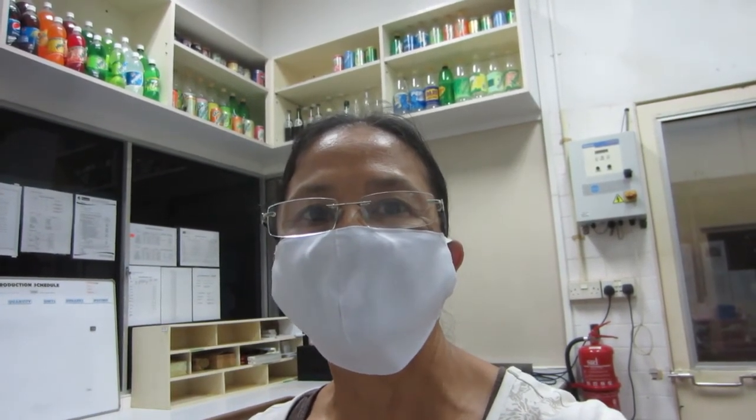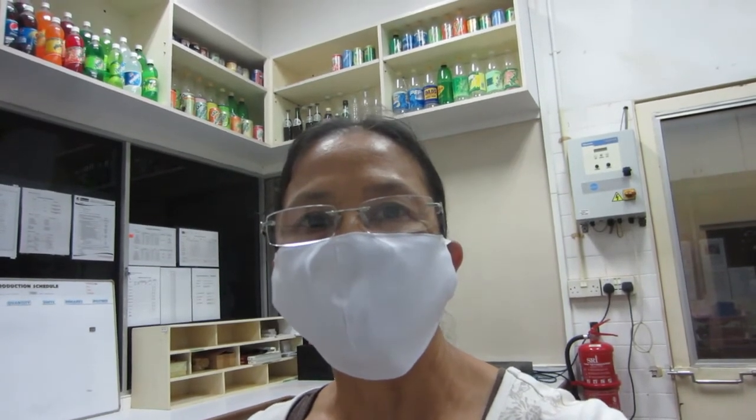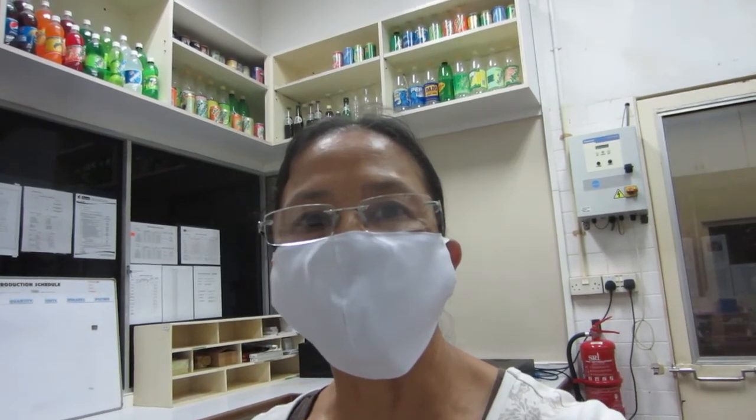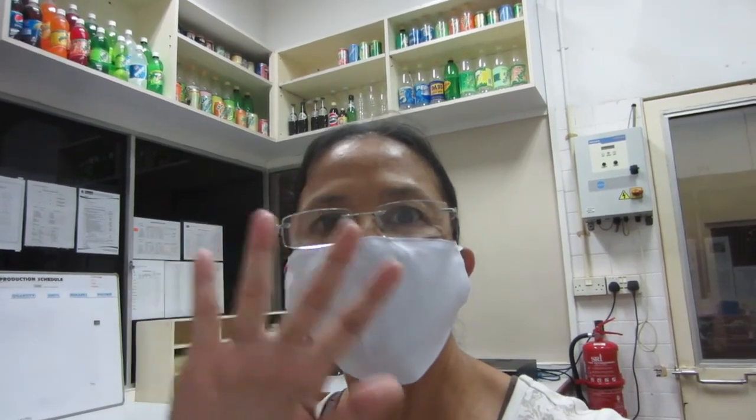Friends, I have demonstrated to you how to check the sweetness of a certain liquid solution. Liquid solutions include beverages that we drink every day in our life. From this, if you have this tester, you will know how much sweetness you are putting into your body. Thank you for watching — see you then, bye bye.